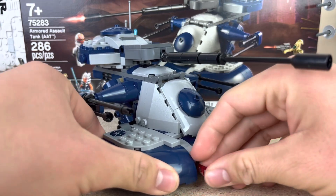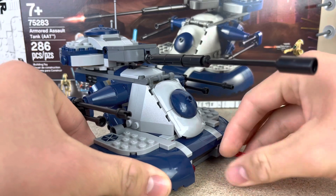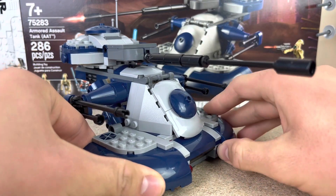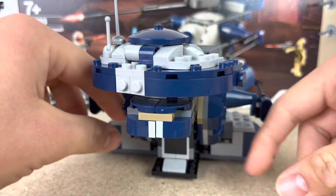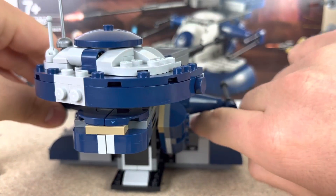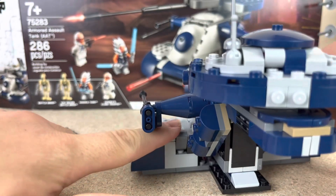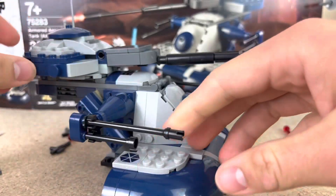I've got a spring-loaded shooter right here, which you can load up. There's a little small Technic contraption with about three pieces in the back, which keeps it pretty well hidden. You just pull this little lever down and it shoots out the little bolt. It's pretty nice.